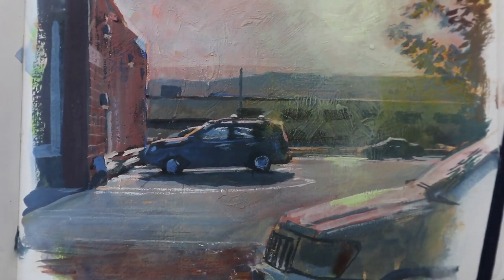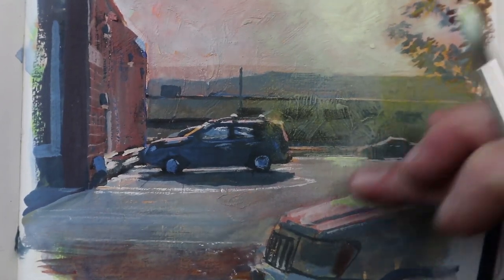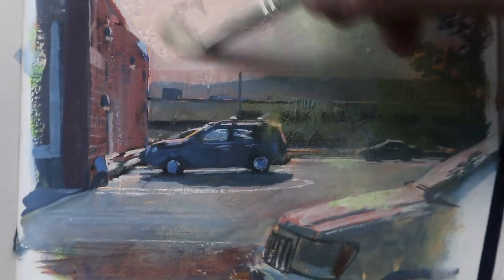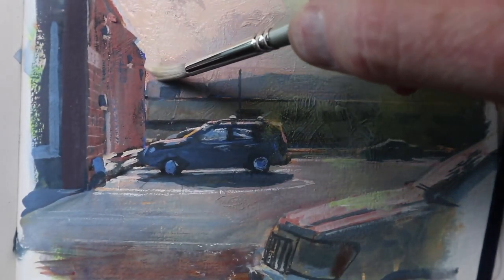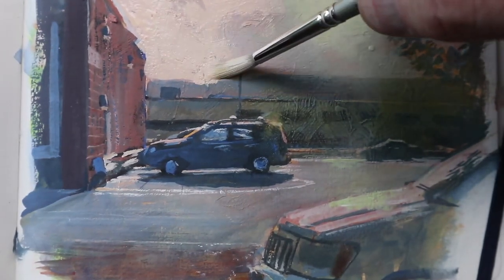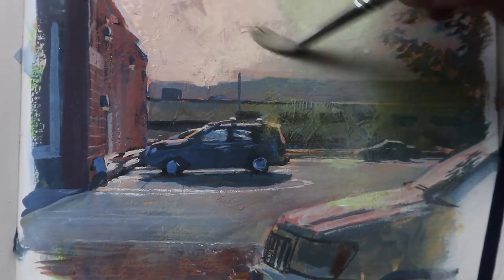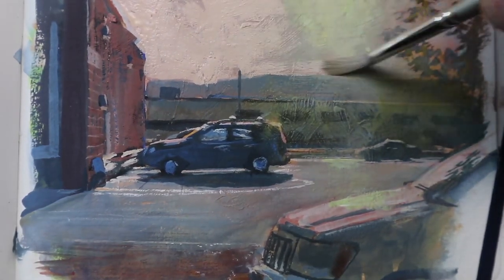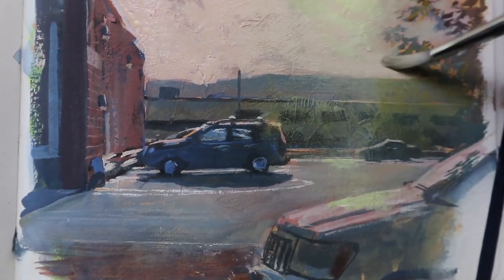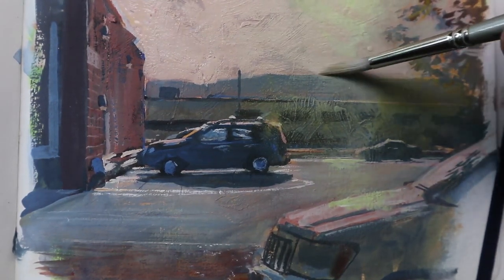I've been fascinated lately by these ordinary views and commonplace subjects, especially facing toward the light. Because when you're facing toward the light, you can get the strongest effects of light in a picture. So the most important thing to think about is light and shadow and the value relationship between them. Then think about warm and cool. And finally, the least important thing is the local color — the surface color of the objects.